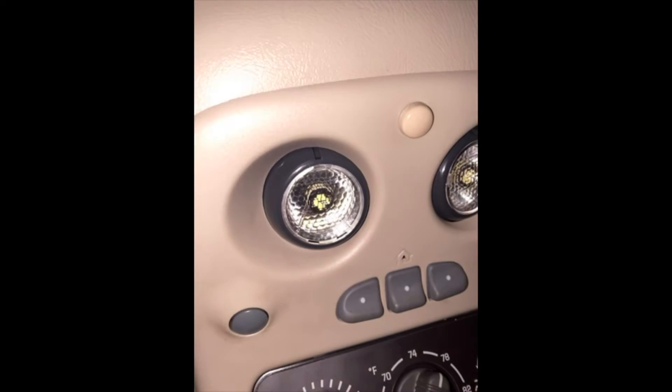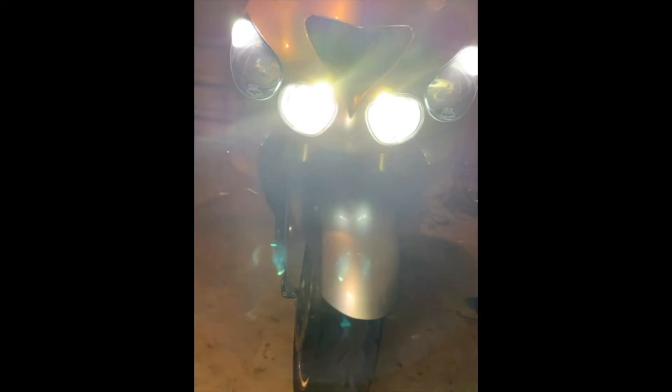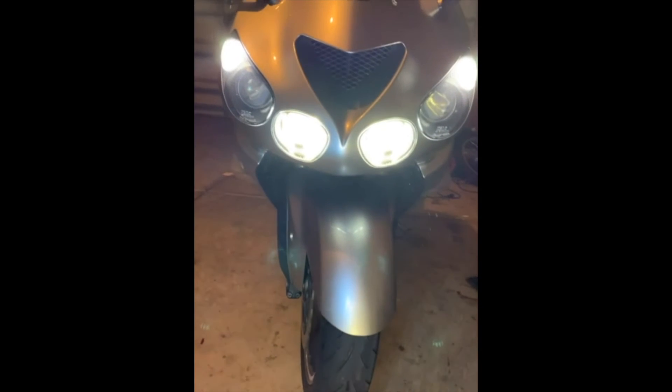I'm going to go back on the camera. I'll open it up.